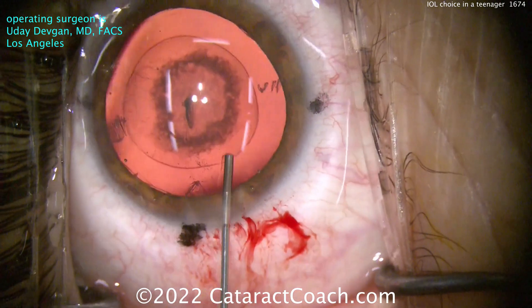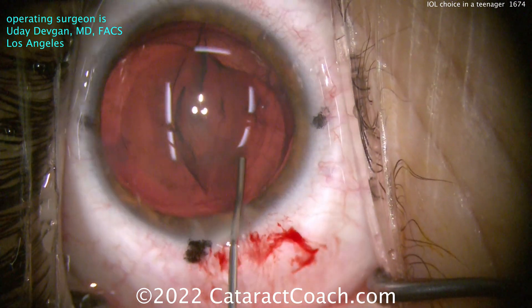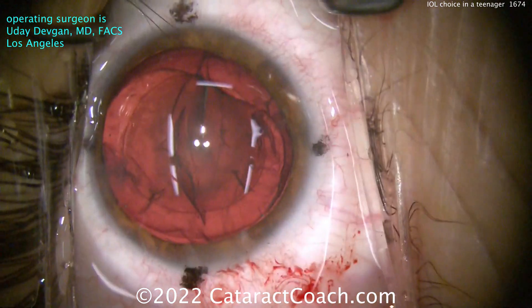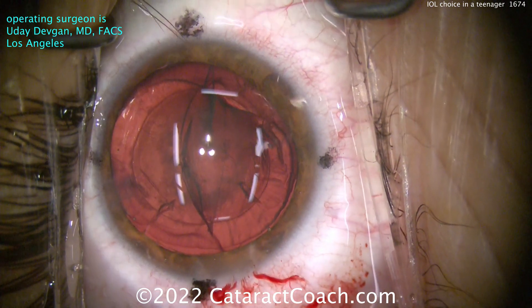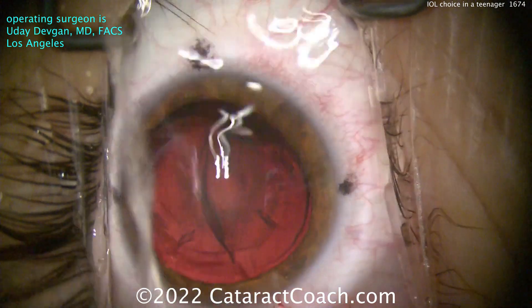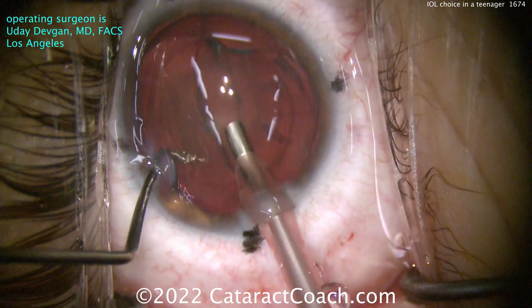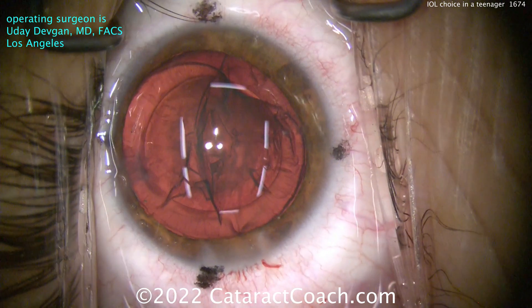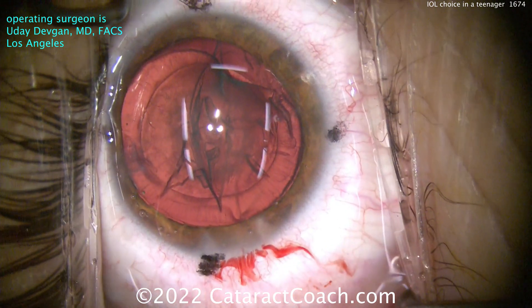I don't want the patient to have a small rhexis, so I definitely want a 5.5 rhexis. Here's some hydrodissection. This nucleus is, of course, butter soft — it comes out very easily. You don't even need a phaco probe; you can just take this out with the IA probe. Using the phaco probe for just a quick aspiration, this will come out in maybe a couple of seconds. Then switching to the IA probe — I like that change in game plan. It's a higher margin of safety.